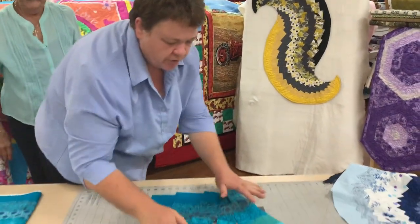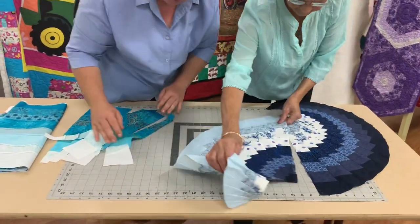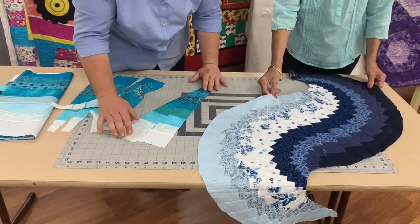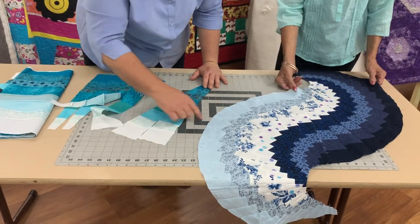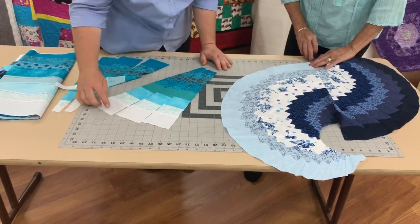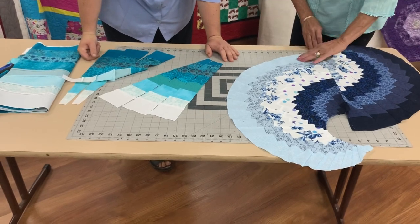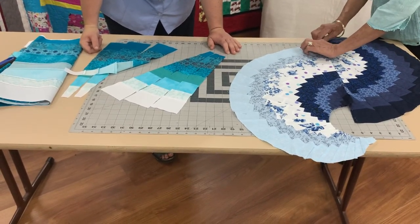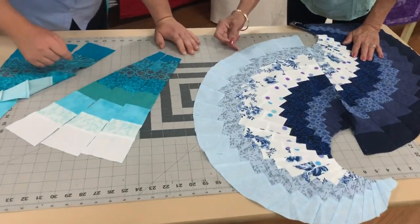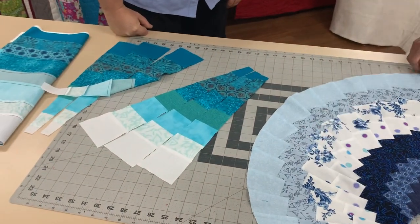Once you've got those two halves together, you then sew those two together. As you can see, when you put these pieces together — because we've lined up the bottom — we're going to have a bit extra up the top. So then we snip across to round off that edge. You can use your scissors and just go from point A to point B, or you can use your ruler — all it is is going to the seam and across. You'll only have a little bit hanging out, and it just makes that curve a lot easier to sew.